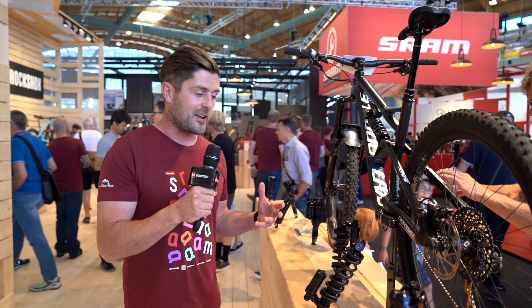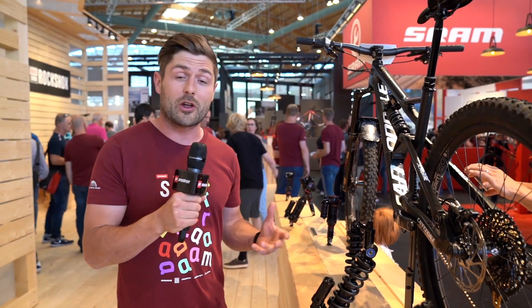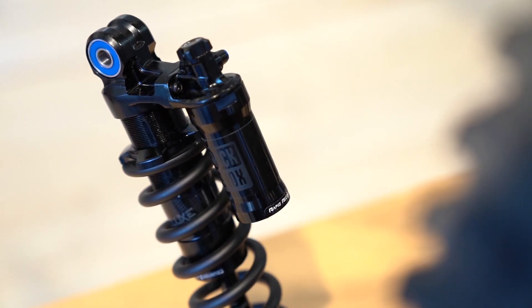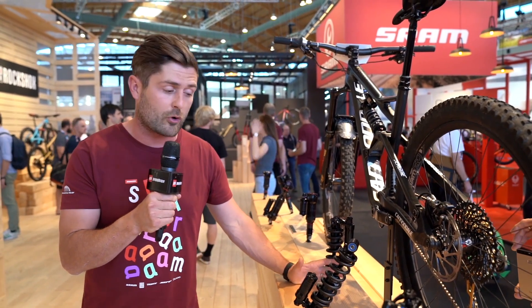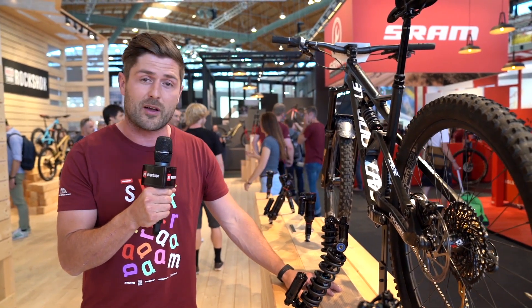If you have a bike that has a RockShox Super Deluxe or Deluxe shock mounted already, check out SRAM.com to find whether one of these RockShox Super Deluxe coil shocks will fit directly onto your bike. There are a bunch of bikes that fit directly on, for example the Nomad, the Patrol, and quite a few others — so check out SRAM.com to find that list.